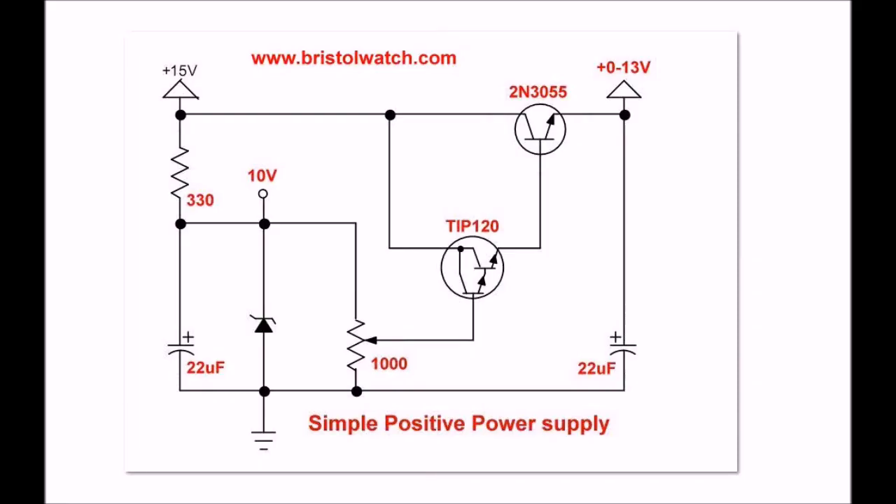Welcome back. I'm going to show you how to construct a simple variable power supply without the use of integrated circuits, using nothing but discrete components. Hello, my name is Louis Laughlin. I am your host for this little lecture. Please visit my website at www.bristolwatch.com and subscribe to my YouTube channel. Let's get started.